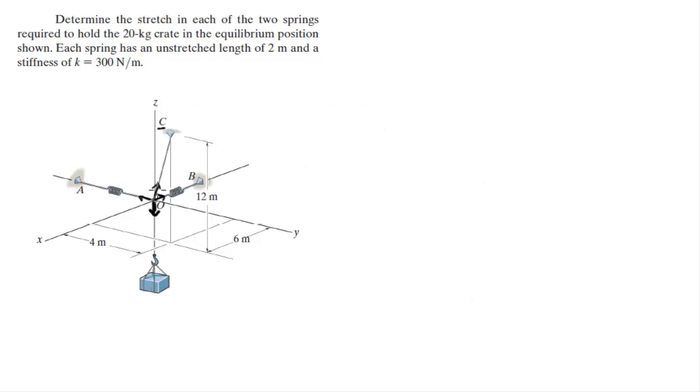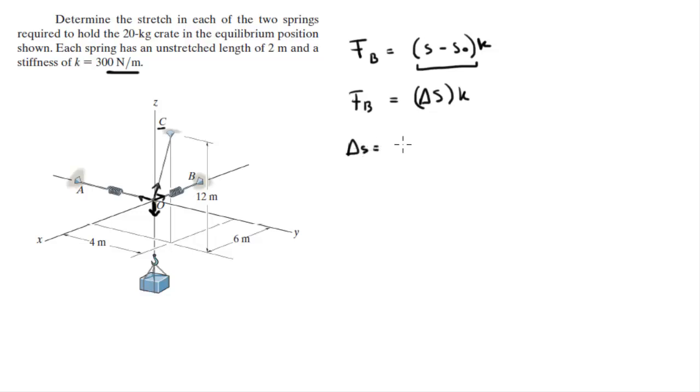What the problem is asking is not the magnitude of the forces but the stretch of springs A and B. The force that spring B creates is equal to the stretch delta-s times the spring constant k, which is given as 300 Newtons per meter. Solving for delta-s gives delta-s equals F_B divided by k. F_B is 98.2 Newtons divided by 300 Newtons per meter, and the stretch comes out to be 0.327 meters, or 327 millimeters.